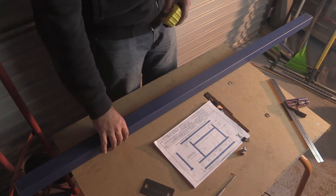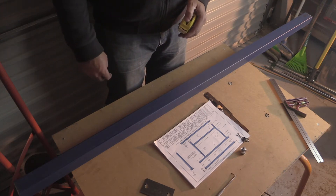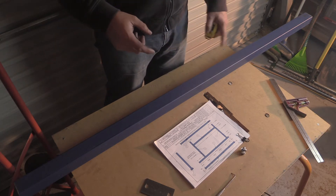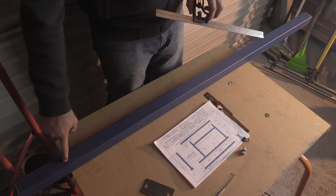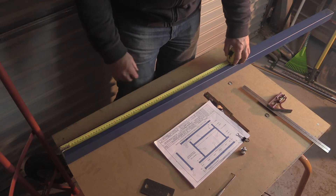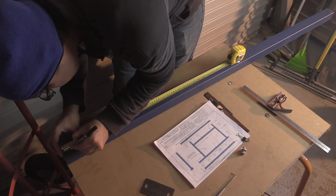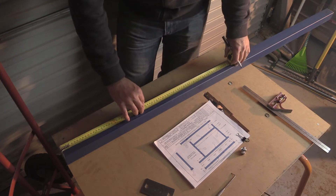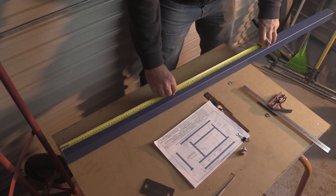I'm going to measure this up starting from one end and just start measuring out — 1 inch, 13, 25. What I tend to do is use a sharpie to make the mark, then come back and re-measure with my square. I've got my sharpie marks on here for 13, so — 13, 25.